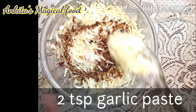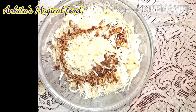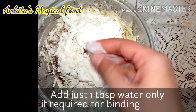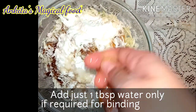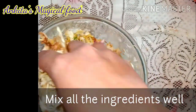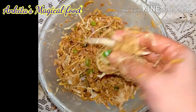We will add garlic paste. If you don't eat onion and garlic, you can avoid it — it will still be very tasty. We will add 1 to 1.5 tablespoons of corn flour and then some refined flour. Add a little bit of water and also add some cabbage. Mix it all well until well combined.